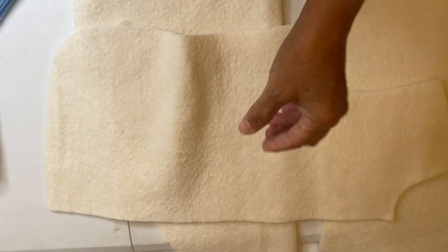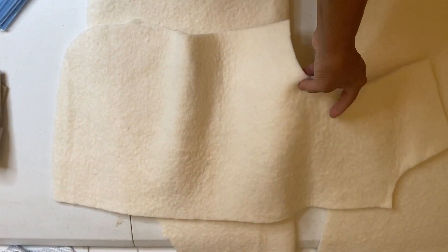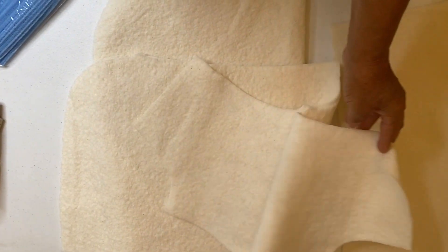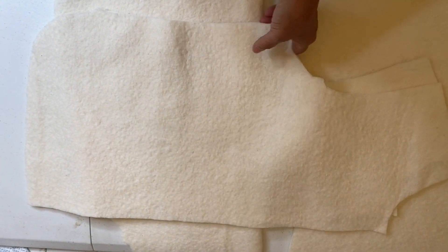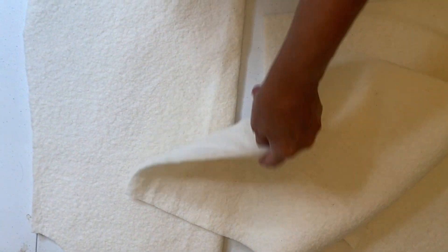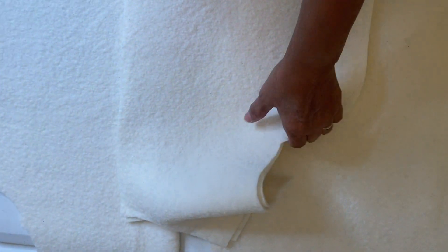The final pieces to cut from those three pattern pieces — front, back, and sleeve — are the batting. The batting will be cut the same as those pieces, and I would recommend a low-loft 80% cotton / 20% polyester batting. This gets sandwiched in between the lining and the outside of the jacket, and the directions for doing that are clearly spelled out in the Tamarack jacket pattern instructions.